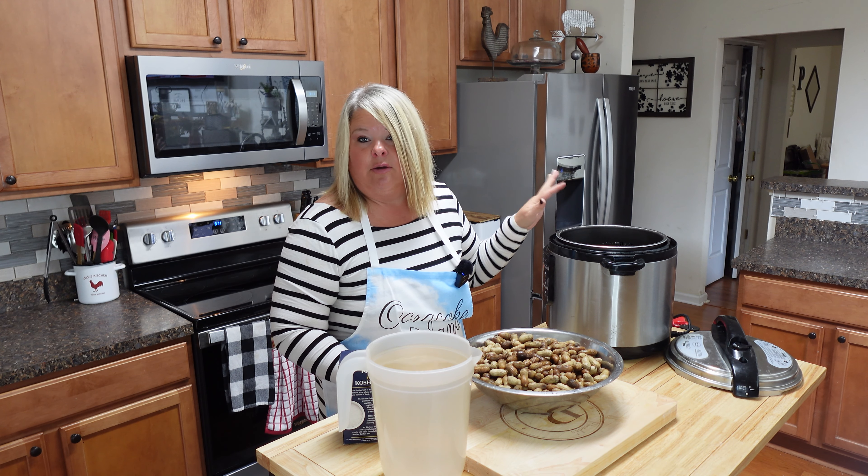I'm just going to put the top on this Instapot. I've got half a cup of salt and I covered the peanuts in water, and we're going to put this on and set it for about 90 minutes. We'll make sure this is sealed. It's going to be more time than that because when you deal with the Instapot you have to let the pressure come off, and it is best to just let them sit for about an hour or so even after they're done, to get all that goodness inside.